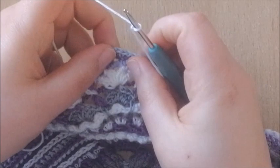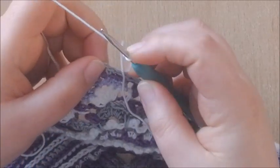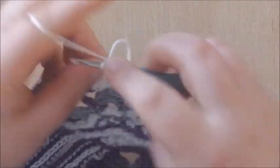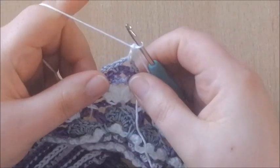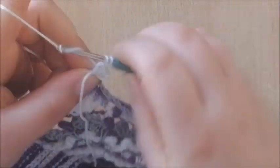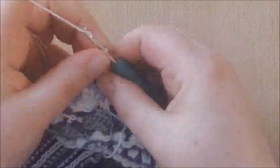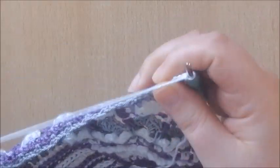Into that chain 3 space at the corner we're going to make 4 double crochets, chain 3 and 4 double crochets. Make a standing double crochet and make 3 more — 2, 3 and 4 — then chain 3, which you could be calling your new corner space.